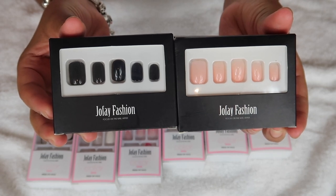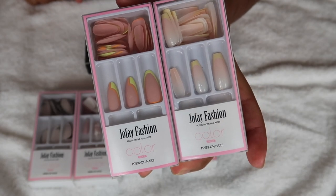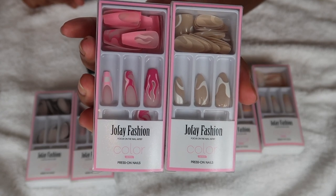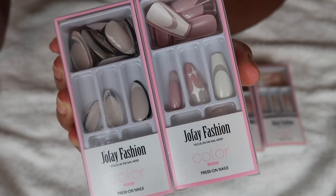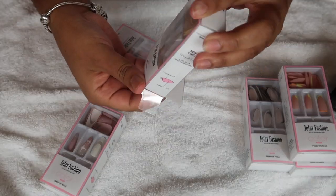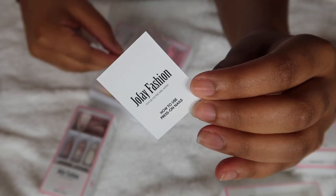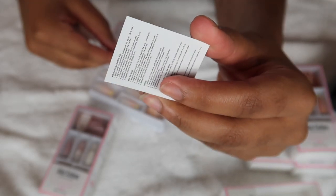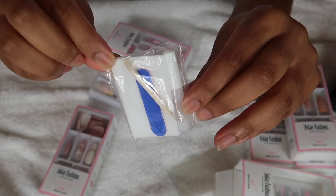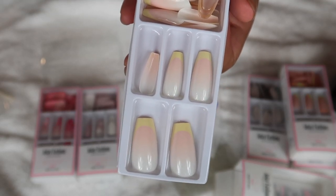And when I tell you I am obsessed with this company, I hands down mean it. Let's just start off with the style, the different shapes and sizes that they have — a variety of press on nails you can choose from depending on the occasion. I also love that they give you the option to use either a sticky adhesive or the actual liquid glue adhesive. I haven't seen that in a press on kit in a while.